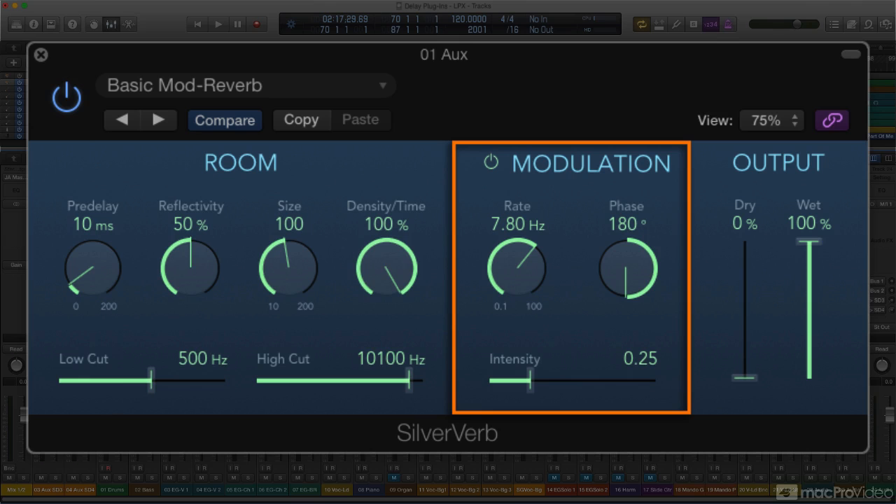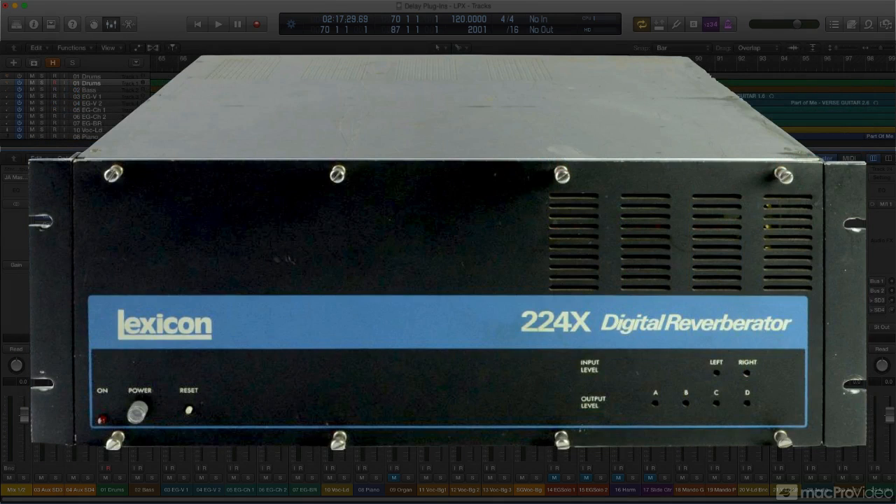Back in the early days of digital reverbs, it wasn't uncommon for the designers to add some LFO modulation to the reverb effect, particularly to the reverb tail. The idea was that this would help to ameliorate any potential repetitive artifact from the digital delays that were building up the reverb, creating a richer and hopefully more natural reverberant sound field.